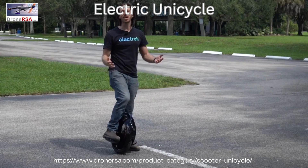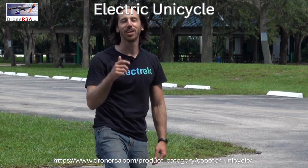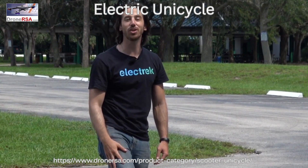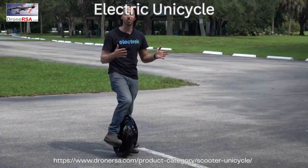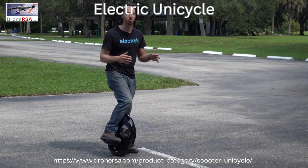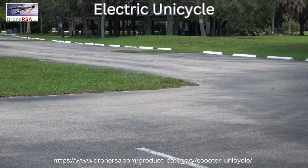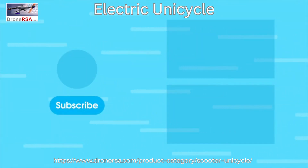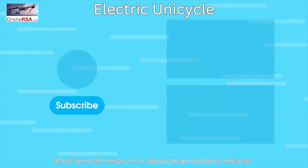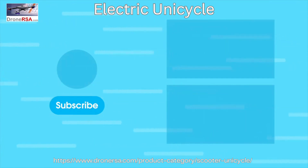Thanks for watching everyone. I hope you enjoyed that review of the InMotion V5. If you did, why don't you give this video a thumbs up? And don't forget to subscribe so you won't miss any of our future electric vehicle videos. I'll see you here next time. This is where I normally ride out real fast on whatever I just reviewed, but I'm guessing it's not going to be as cool of an exit this time.